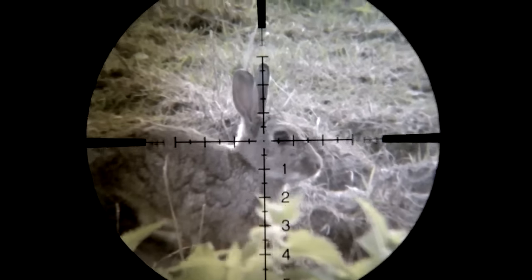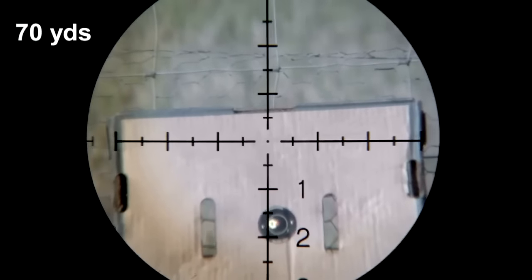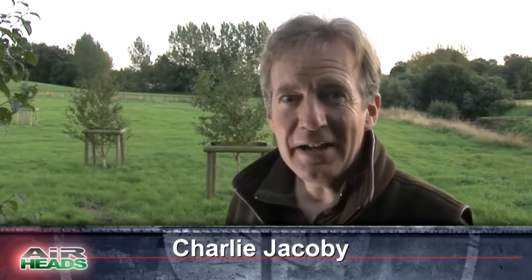Rabbits are falling over this week. Coming up, Roy gets out his FAC FX, and at 70 yards, halfway between 1.5 and 2, we're smack on. Jamie gets his gun, we have Hot Air, we have Air Streaming. Welcome to Airheads.